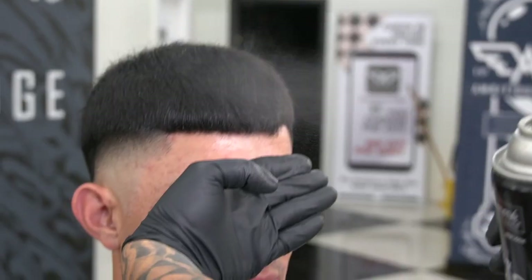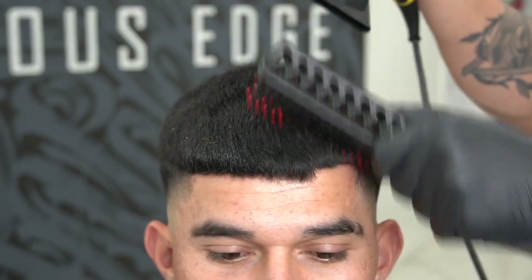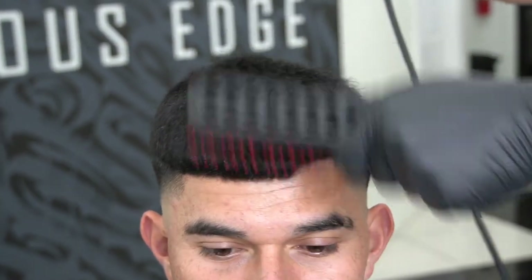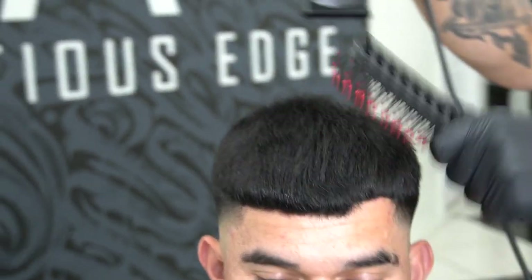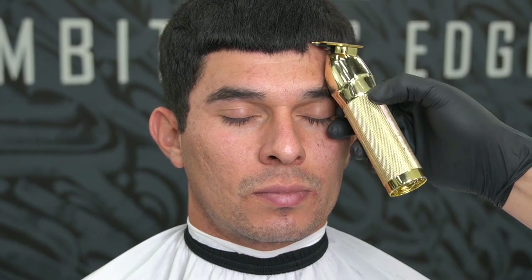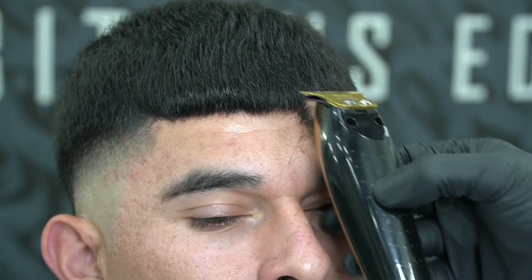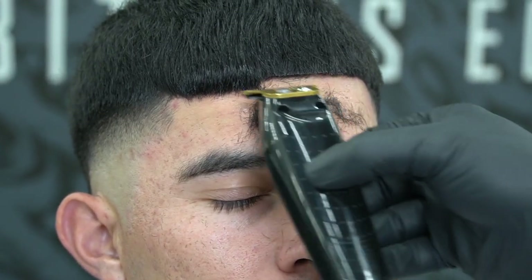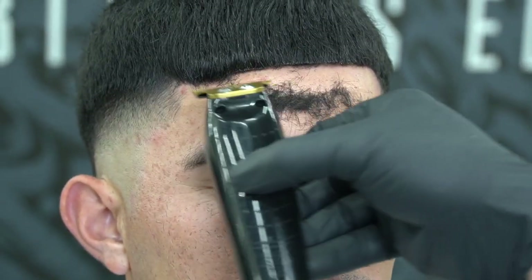Spray my client with hairspray for that crispy line up, then blow dry that area to keep the hairs in place. Begin lining up the forehead with trimmers — remember, don't press too hard or it will irritate the skin. Be gentle, and also check your work in the mirror, because the mirror doesn't lie.